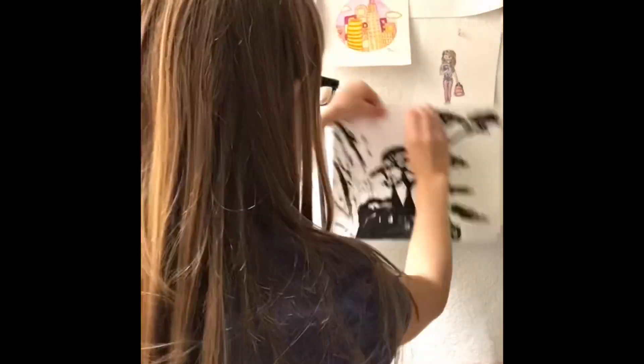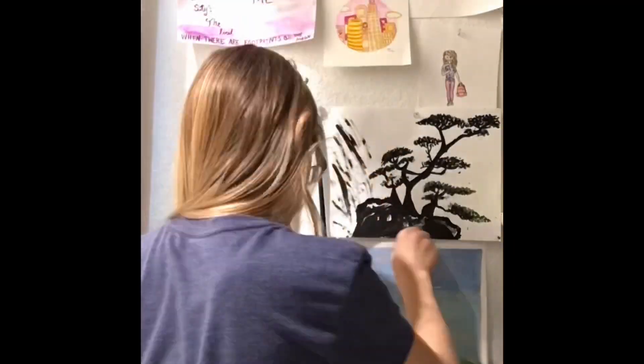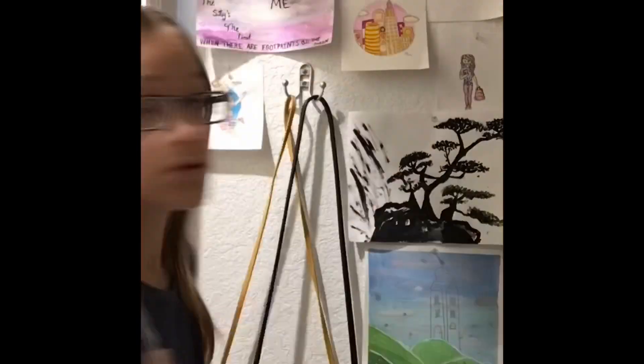This picture that you see me hanging up now I actually painted today. In the next clip I actually do the renegade for no reason. And I decided to organize my scrunchies a little bit more.